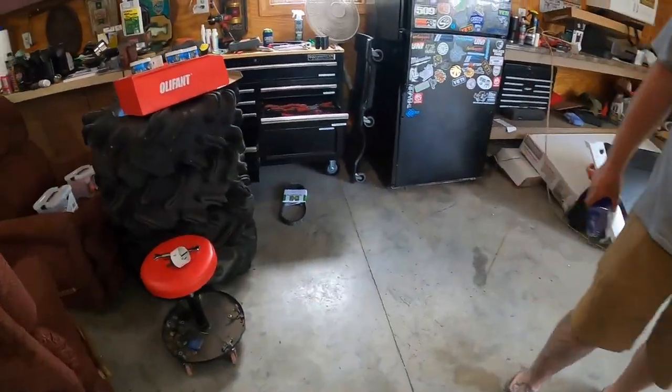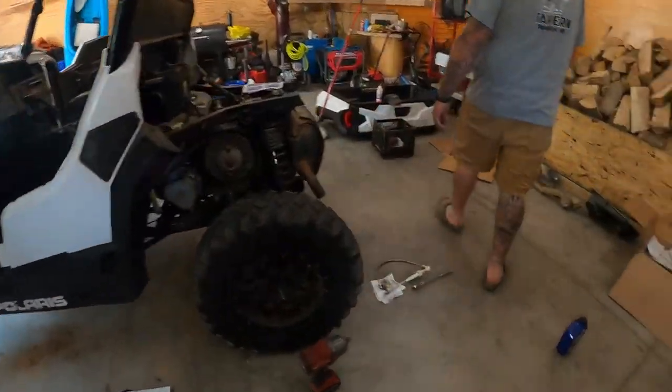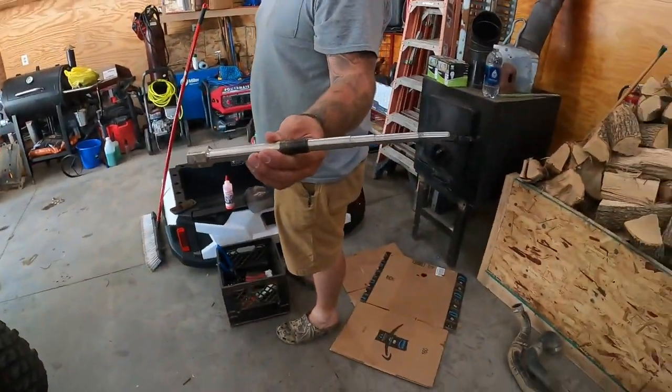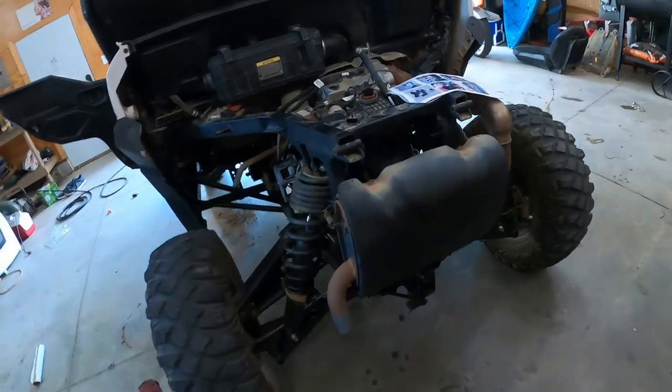Just a big fancy $60 bolt — everybody knows what a puller is. Next step is to install the snorkel kit. I've got to bug out of here for an hour and I'll be back.